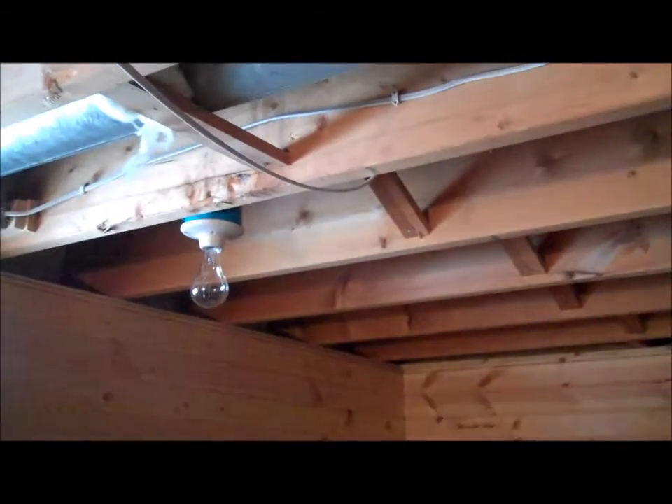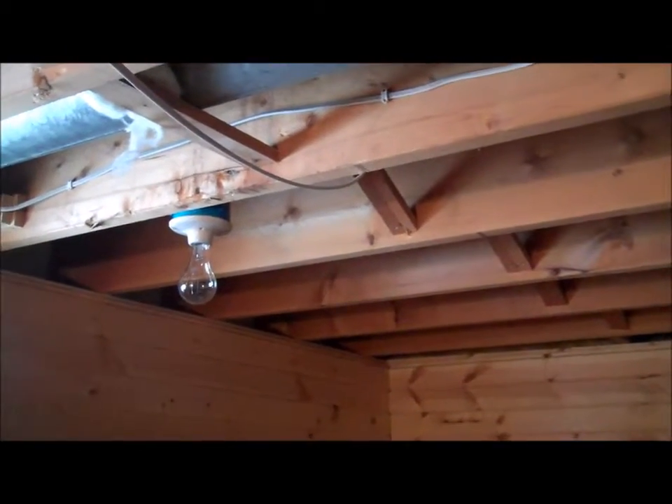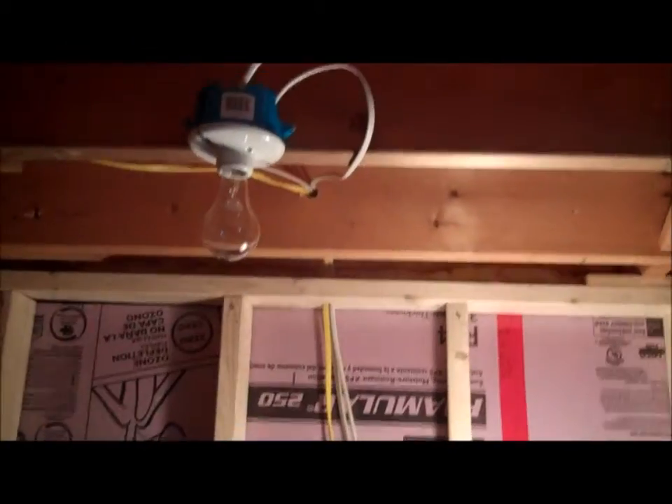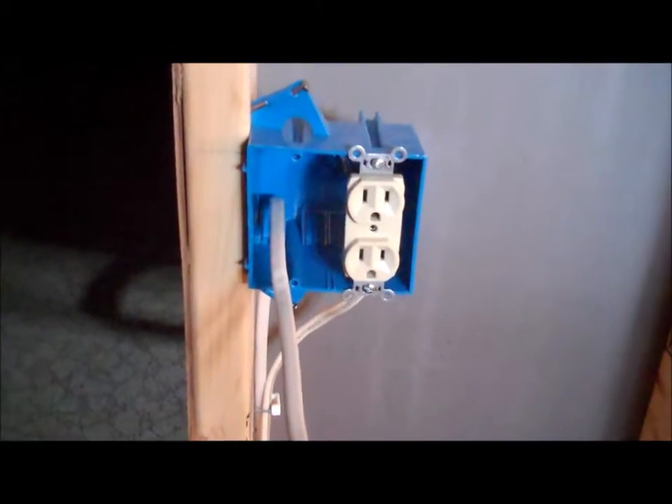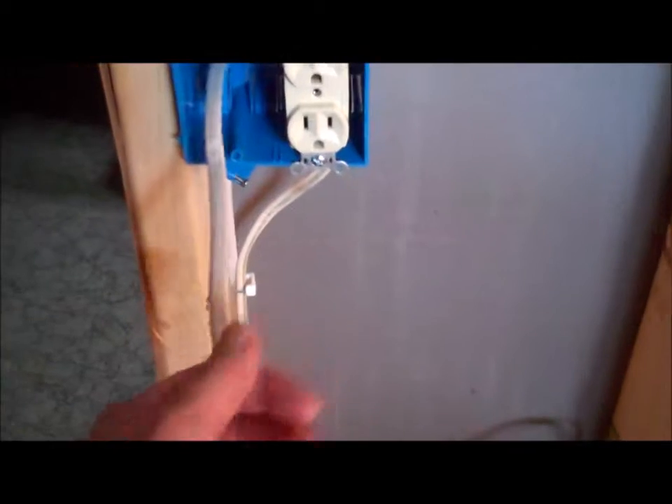I don't know if I'm going to do recessed cans or not. So I'm just going to put these two in. I'm going to hit the next spot here, which is pulling the power off of this outlet. I can pull off that outlet and this wire here is going to the light.